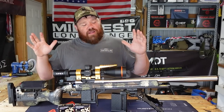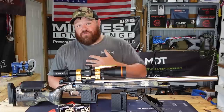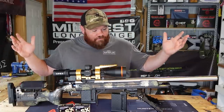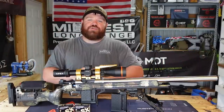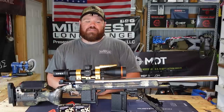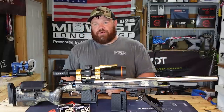Here it is. After a long, long wait for all of you — and for me, even longer, I promise — here is a converted custom Curtis Action. This is the Curtis Scout with a .22 long rifle conversion. It does have the rimfire bolt installed and functional. We're up and running. Let's get down into the nitty-gritty of this build.